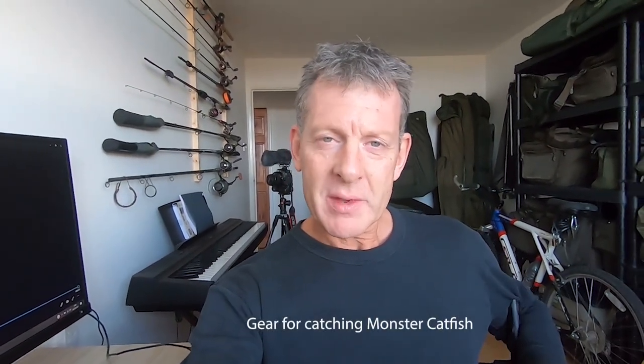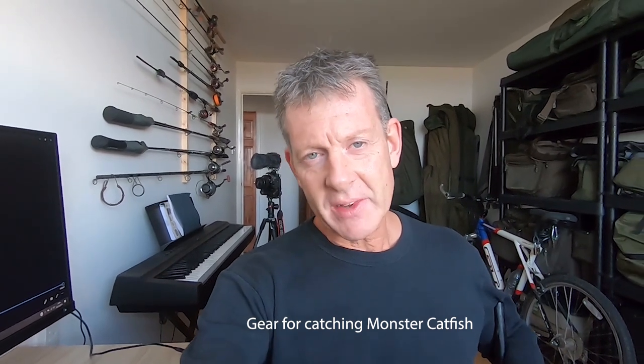Hey guys, how's it going? Today I want to talk about some of the kit I'll be using this year to catch monsters like that. So without further ado, let's get straight on with the video.